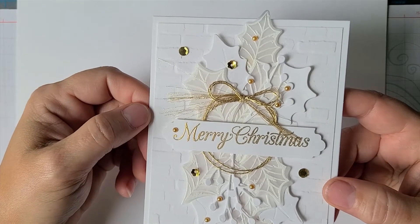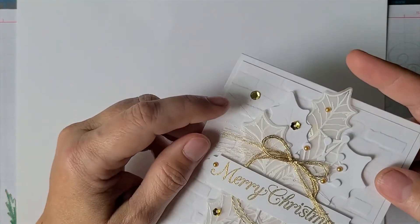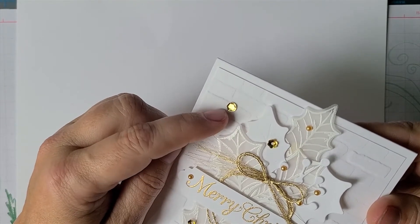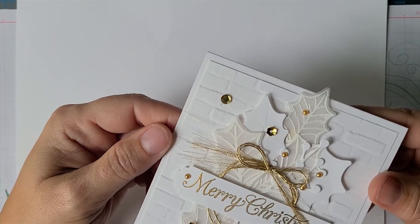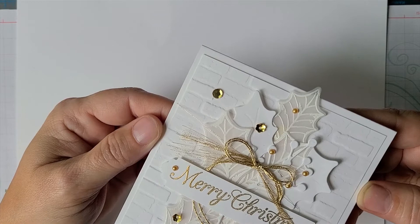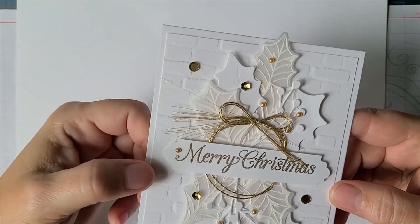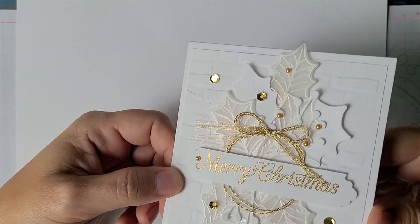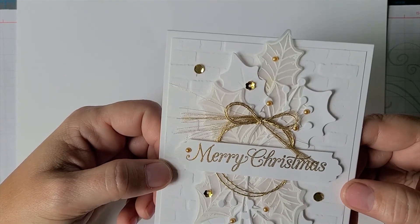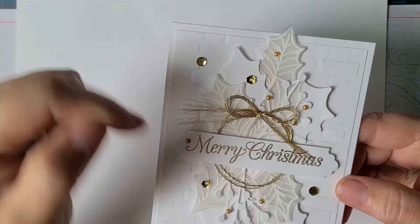I chose three different types of gold embellishments: the gold metallic balls, the little floral gold elements from the Poppy sequin set from last year, and a gold sequin without a hole in the middle from the bulk set in this year's holiday catalog. It comes with four different colors and you get bulk sequins to use in shaker cards. With the round gold wreath shape, I just wrapped the wreath twice and made it extra long so I could tie the bow.